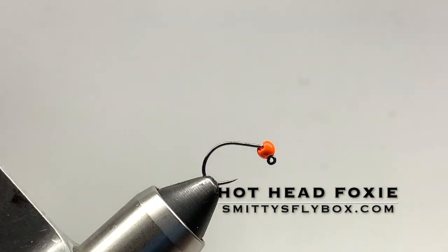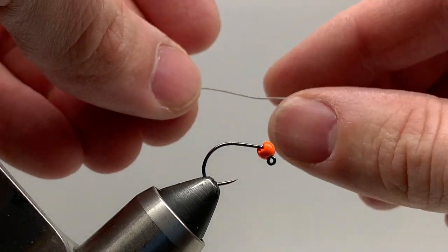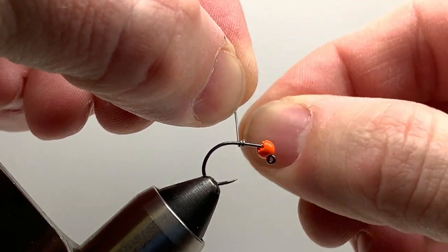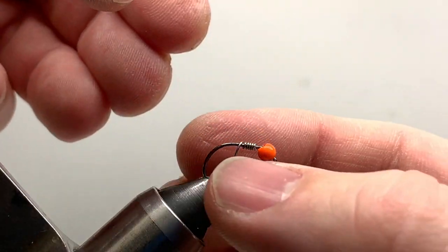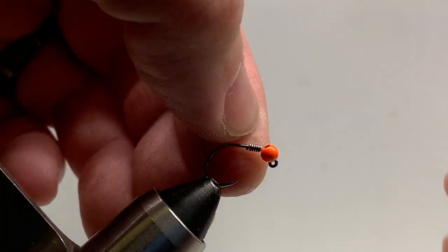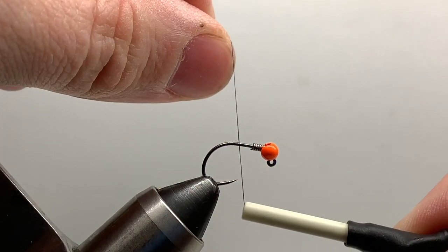This month's intermediate box features the hothead foxy nymph. I've already got my bead on my hook — this is a size 12 hook. I'm going to start my lead, which is just 0.015, and give it four or five turns, then slide that up against the bead. I like the lead there because it helps build the profile of the body and also helps seat that bead nice and tight. You could add super glue at this point if you want, and you can adjust to add more weight.